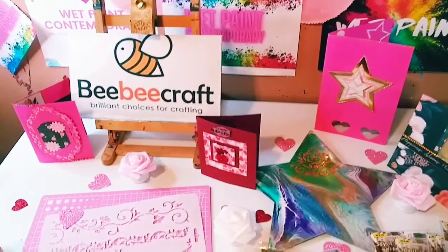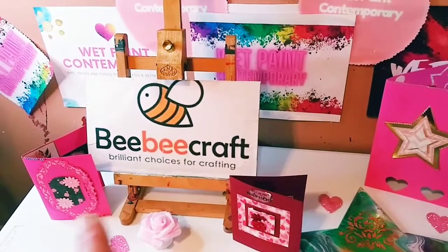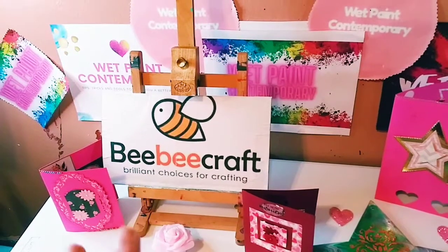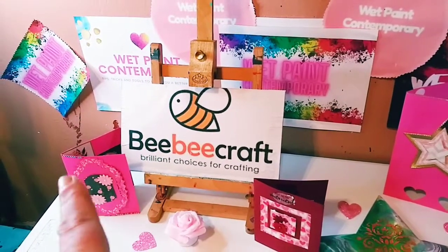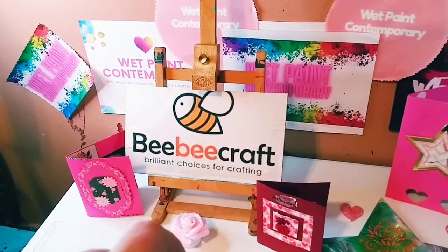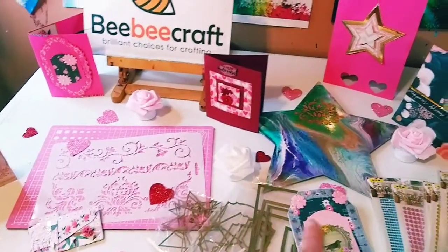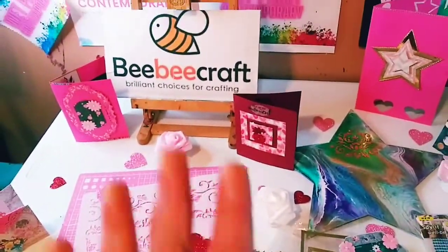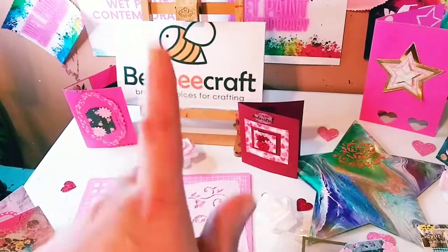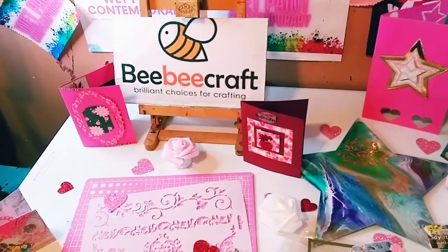Hey guys, I just want to start off by saying thank you to BB Craft for sponsoring yet another video. Their website will be in the description below. They have a YouTube program if you have 100 subscribers or more — that will be in the description too. And all the links to all the products will be in the description as well. I have a code, WEBPAINT5, where you can save $5 off of a $40 purchase.